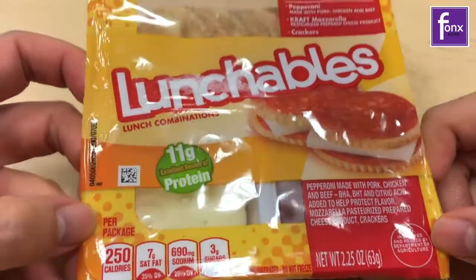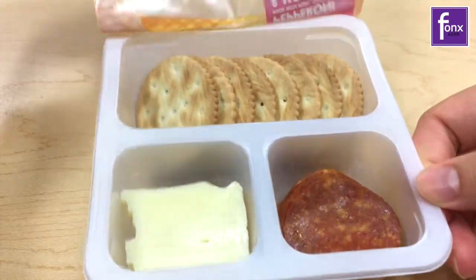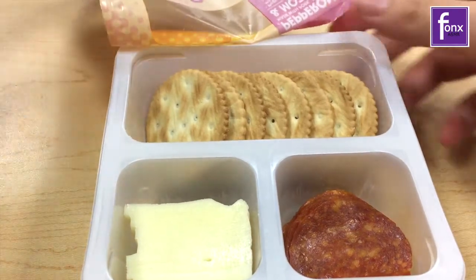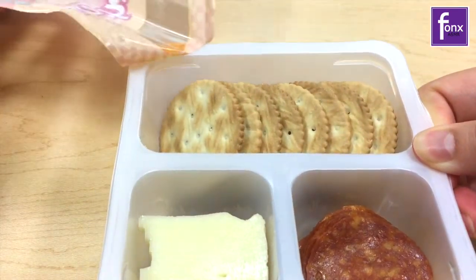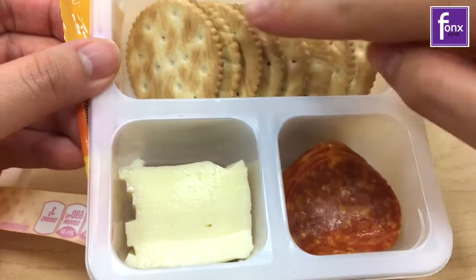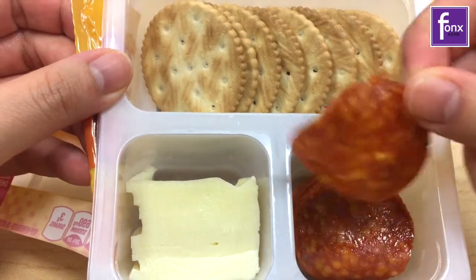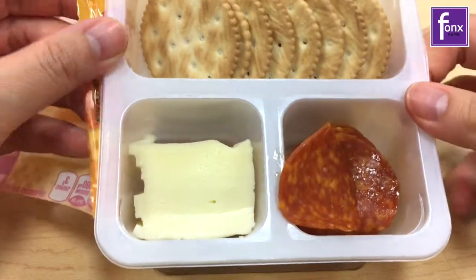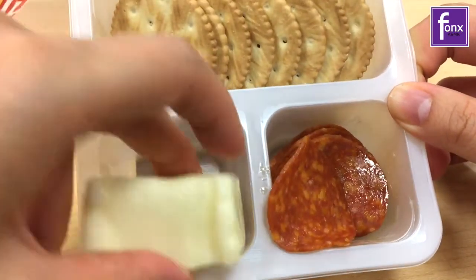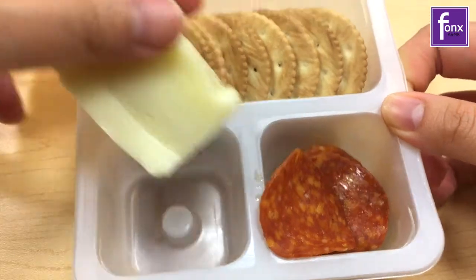This is an old school Lunchable. I pre-opened it so I wouldn't make a loud noise. Alright, so in here we have the crackers, we have the pepperoni, and the cheese. It's kind of hard to get out. Oh, it's mushy. It's a block of cheese, guys. Just kidding — it's like slices.